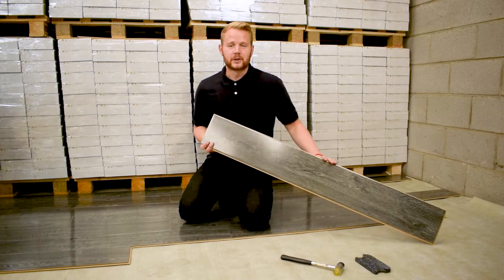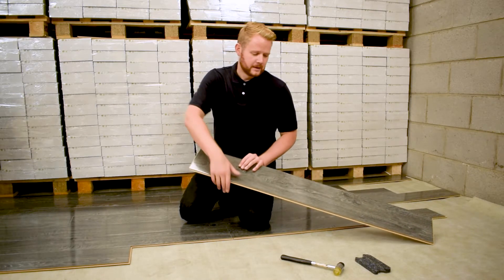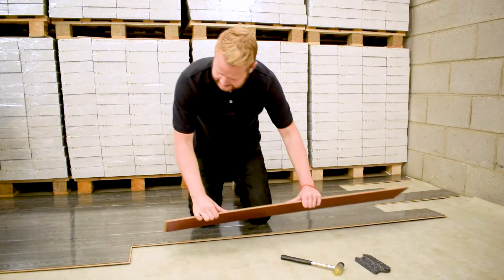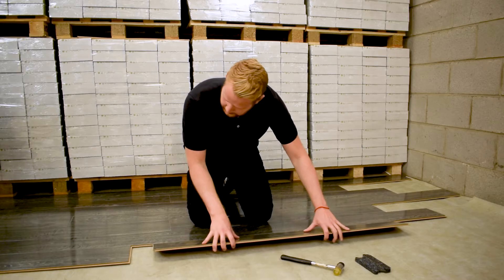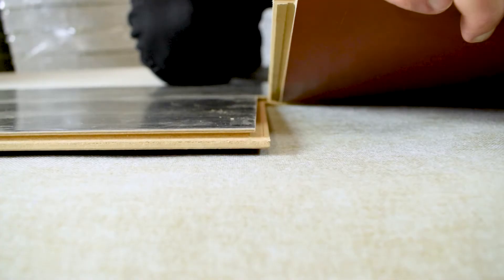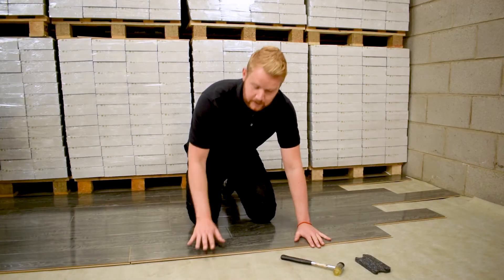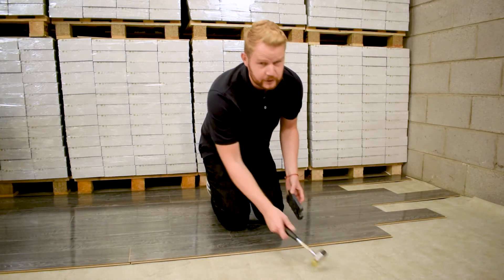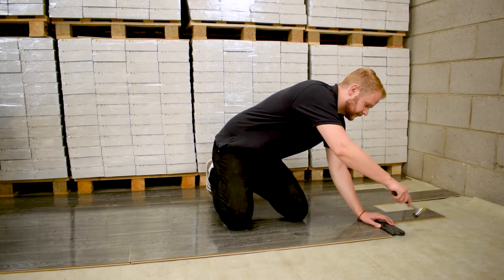We've just shown you how to fit the long edge of the board. Now we need to fit the short edge. When laying your row follow the exact same process as we've just shown you. Engage the long joint the whole way along. This time we want to bring the board as close up on the short edge as we can and lower down to the ground. Once in place, take your tapping block and your hammer, place at the opposite end and simply tap.